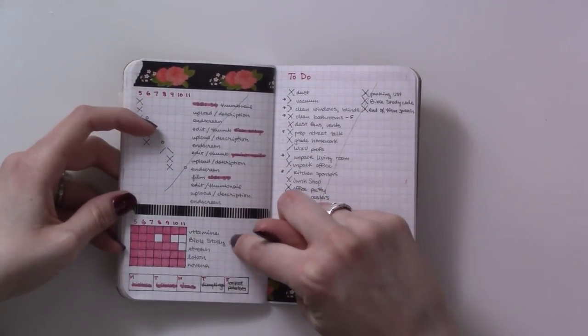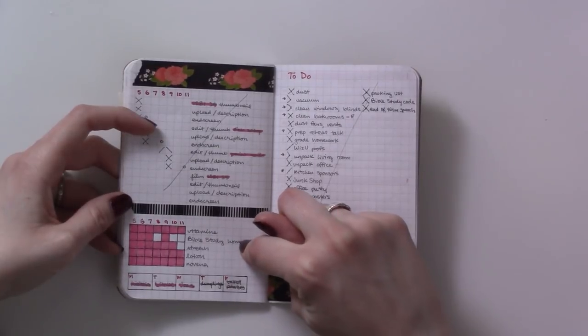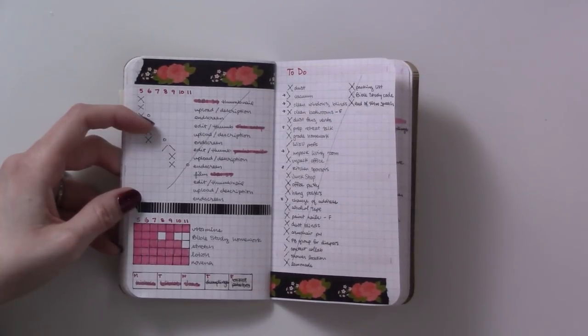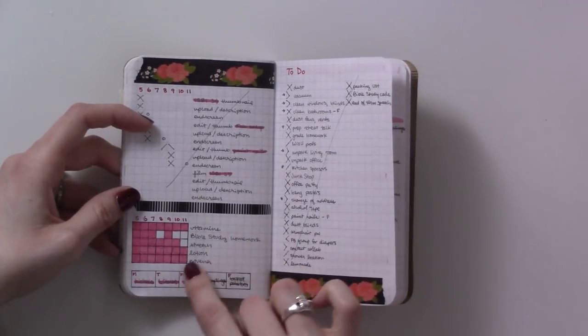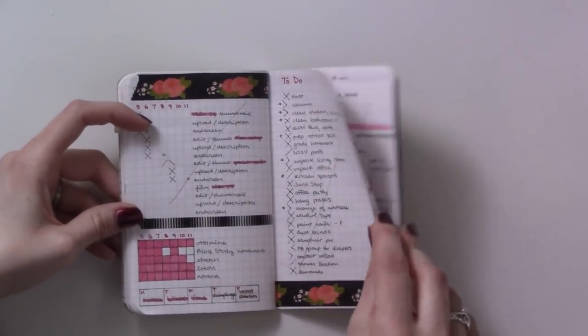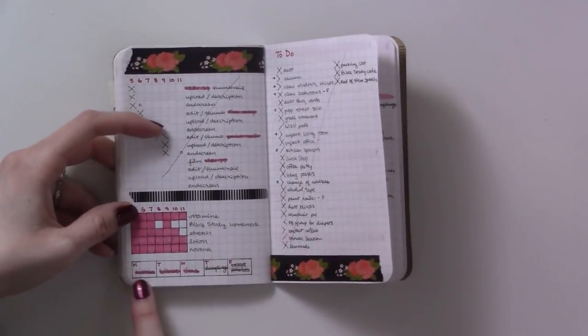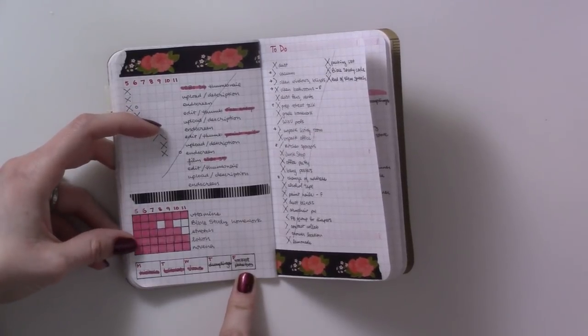Then here we go — I'm using a tracker. I started tracking just some general things: we started at Bible study again so I needed to work on our homework, trying to make a habit of doing my stretches for my neck that my chiropractor suggests, and putting on lotion every night because the weather's really dry.